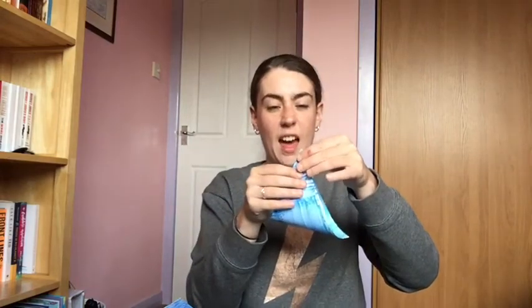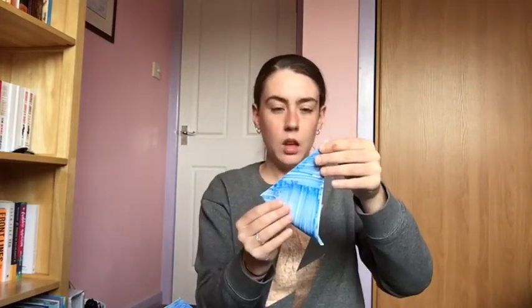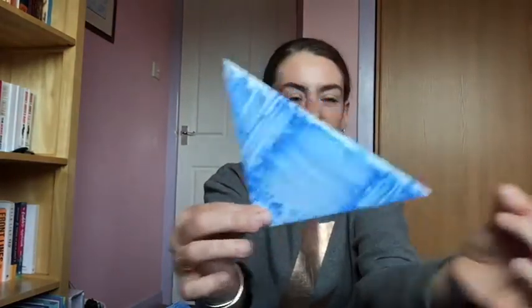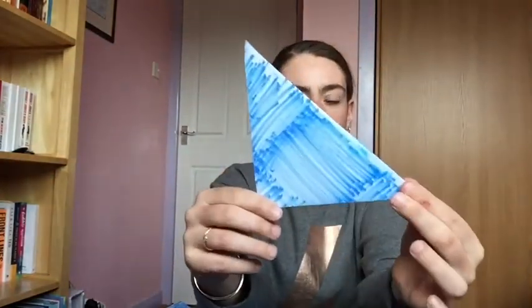So once we have our triangle — our slightly smaller triangle — we're going to fold it in half again to make another triangle. This is going to be the wings of our bird, like that. We've got the fold along the bottom like that.